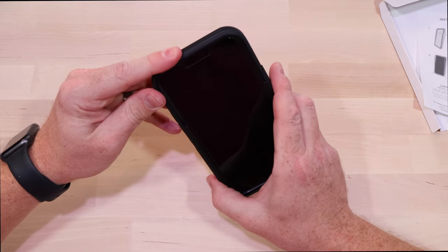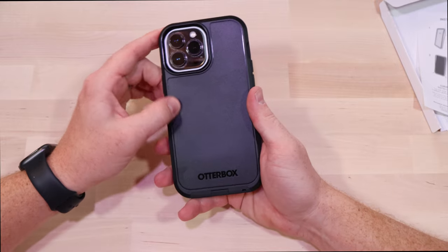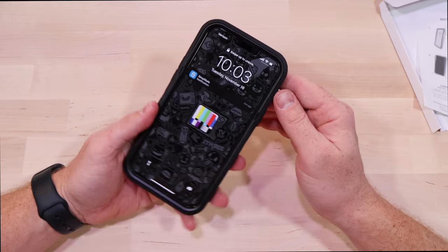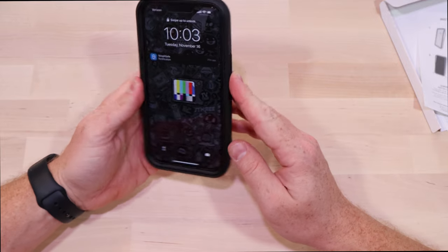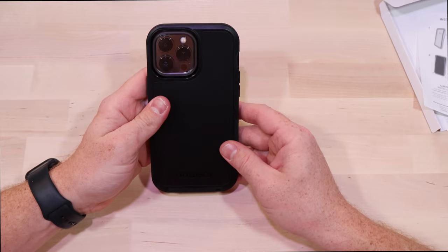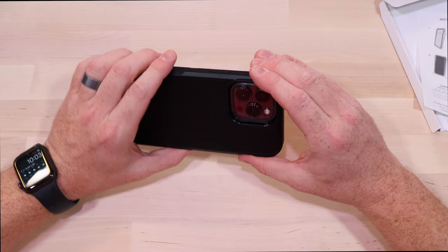Reaching in for the rocker and mute toggle is not a problem, and the case feels solid. I'm surprised this has a higher drop rating than the other cases. I'll have to rock it for a few days and see what I think.